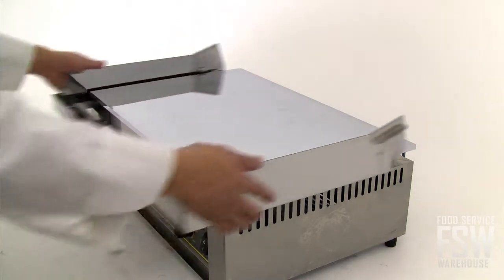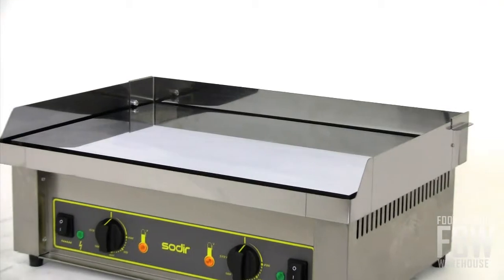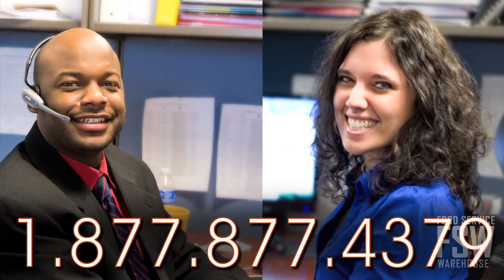All things considered, the Equipex PCC 600 provides impressive production for a product with a small footprint. If you need more cooking space but don't have a lot of room to spare, call a foodservicewarehouse.com personal account manager to order yours today. Thank you for joining us today.